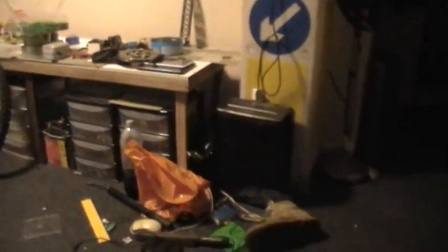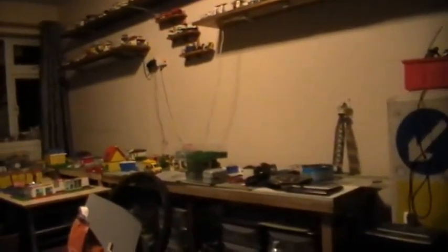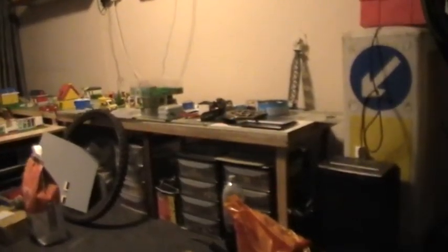Looking at that table leg — it's rather on the piss. I think I may end up rebuilding that Lego table a little bit sooner than planned. I need a table top — that's what I need. I will think of something for that table eventually. I'm sure something will come along at the recycling centre.